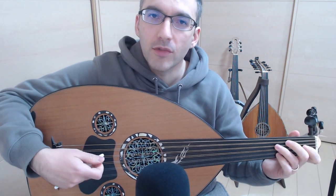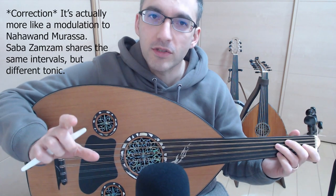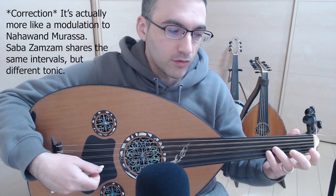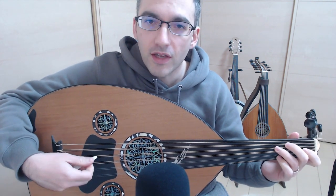So we start in Makam Nahawand, and then we're going to do a quick haraka to Sabah Zamzam on D, using the note G-flat with your pinky. So listen to see how this goes.